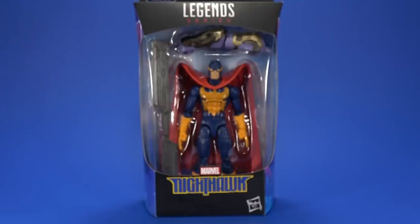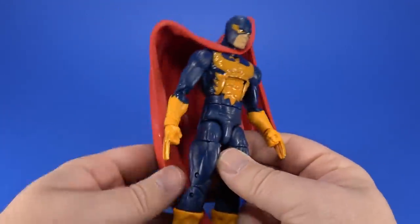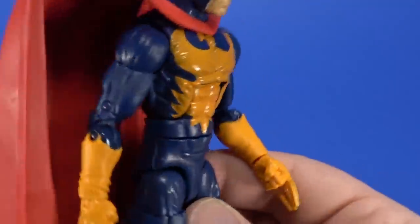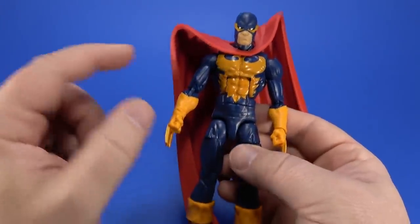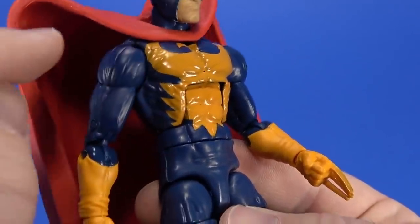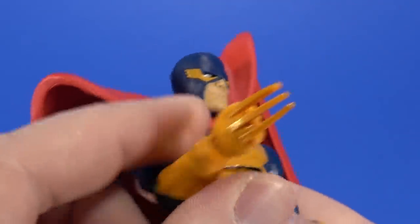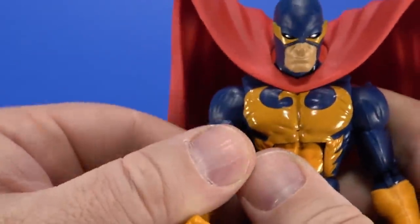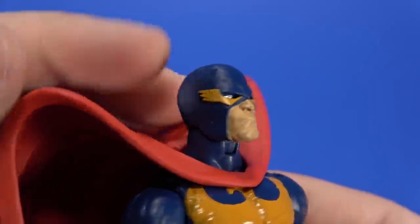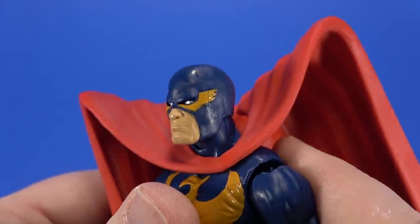They need to redo the first Avengers Captain America body because the feet on this thing suck. Next up, let's take a look at Nighthawk. No big surprises here with Nighthawk except for how cumbersome this cape is. It's your standard Bucky Cap body with the details for the costume just painted on, but it is nicely applied — the edges are sharp, it's not really fuzzy anywhere. I'm not sure if we've seen these hands with these claws before — they look a bit Wolverine-ish, but they're not Wolverine. Much shorter claws.